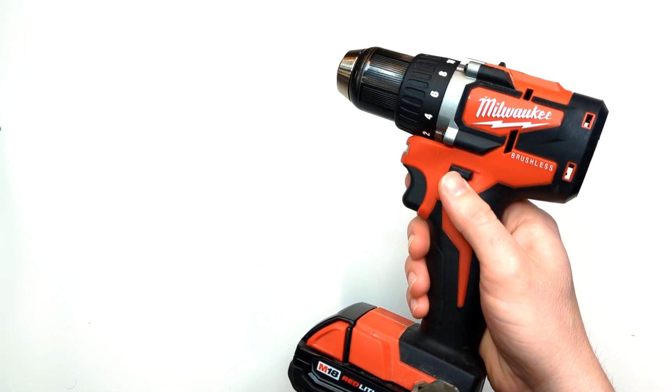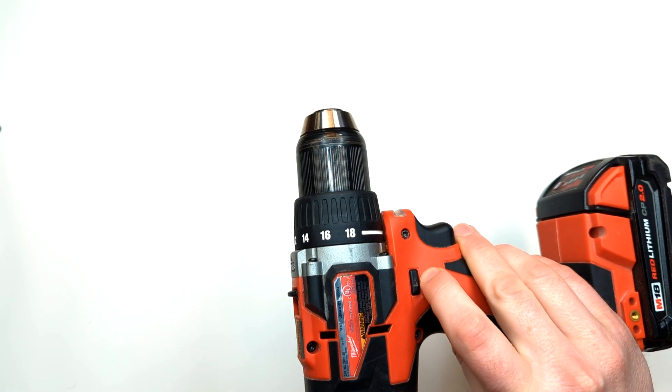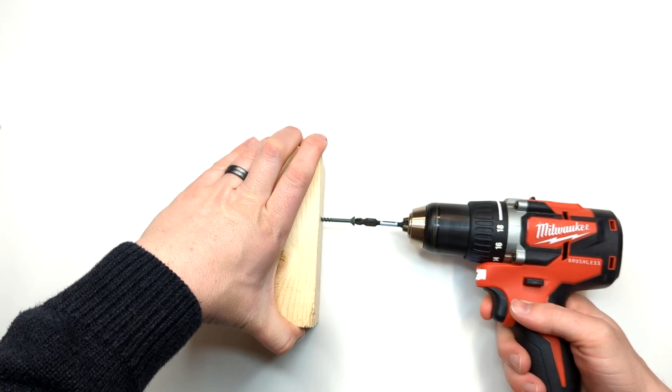Next let's take a look at the directional switch. The arrows on either side will show which direction the drill would drive a standard fastener.